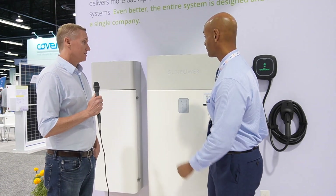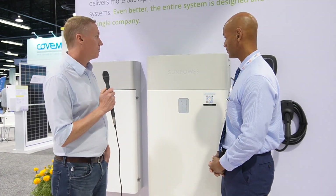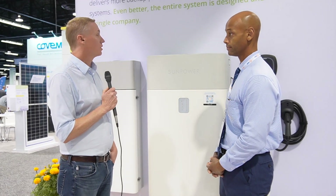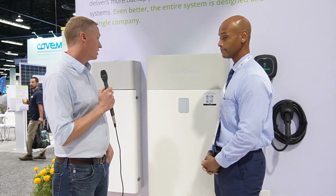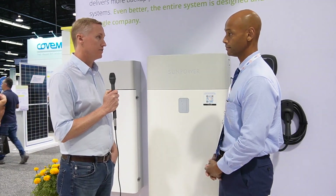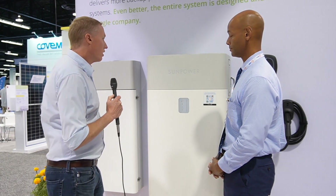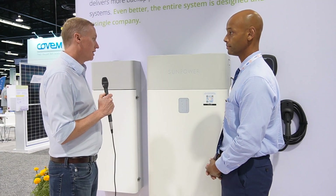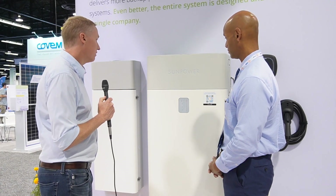Tell us about SunVault. SunVault is our storage offering that we sell with our Equinox TV systems that go on the roof. This gives you the ability to power your home during an outage. This has been on the market for quite a while now, but we're happy to announce two new versions of this that we're now offering or planning to offer.